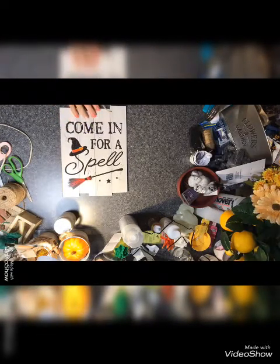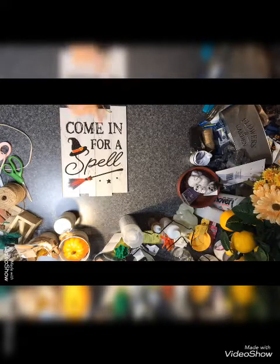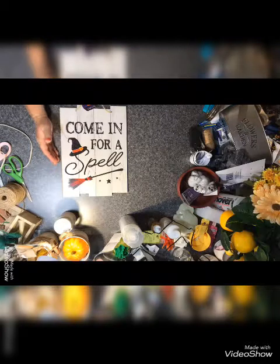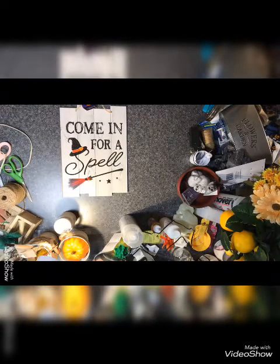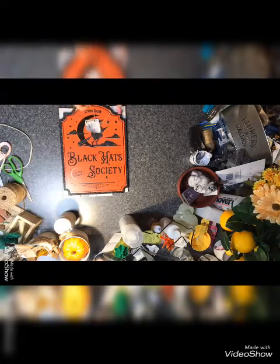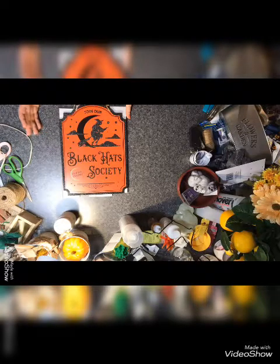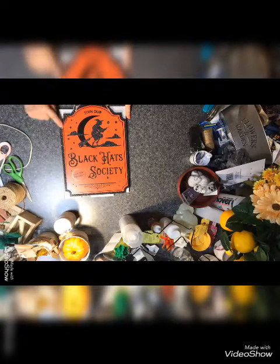This is just awesome — my sister and I both grabbed one of these. Beautiful! 'Come in for a spell' — I love that saying. 'Come in and sit a while, you stay a spell.' And this one: 'Join our Black Hat Society, inquire inside.' Beautiful — I just couldn't pass this up.